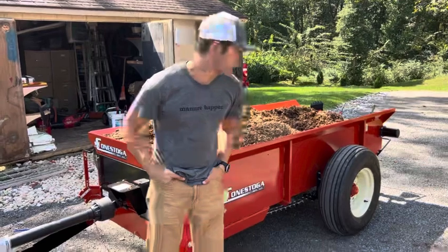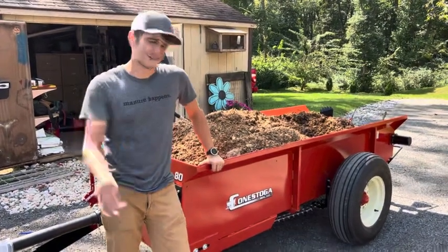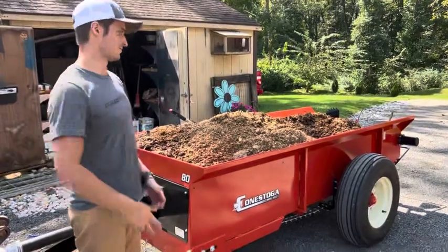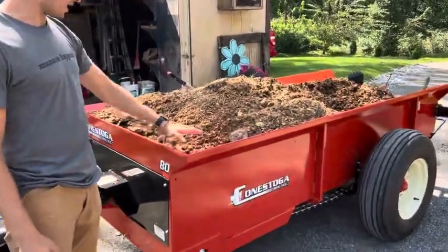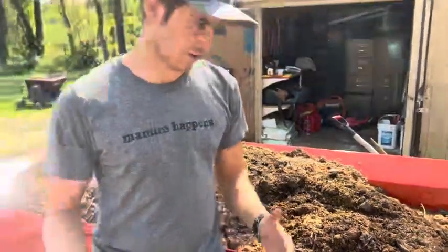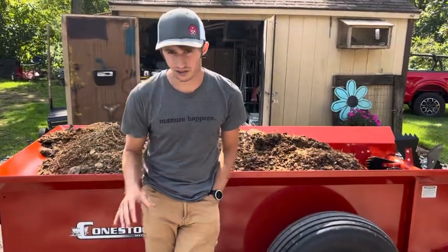All right, so we've got the 80 here and we've got it loaded full. We fit in here 10 wheelbarrow loads — 10 really average wheelbarrow loads, about six cubic foot per load — that would give us 60 cubic foot. We probably heaped it a little bit, and could have heaped it a little bit more. You can see there's variance — it can obviously fit a little bit more in certain areas, and towards the back you can see I could have kept it heap full. It's all about how much patience you have. Nobody's going to take more time than necessary; usually it's more about what's efficient.